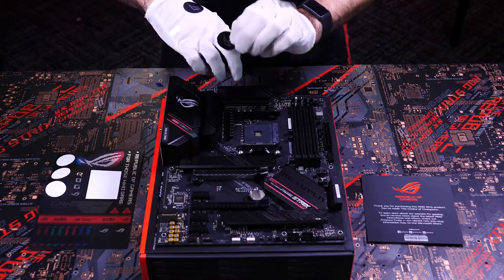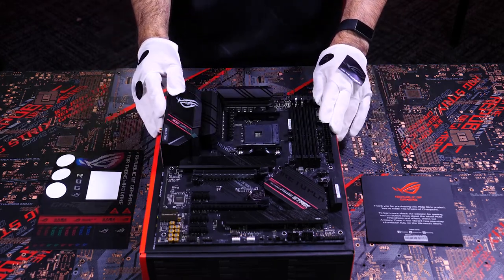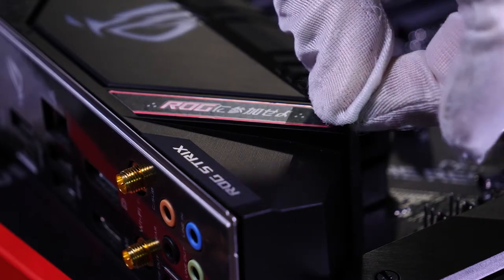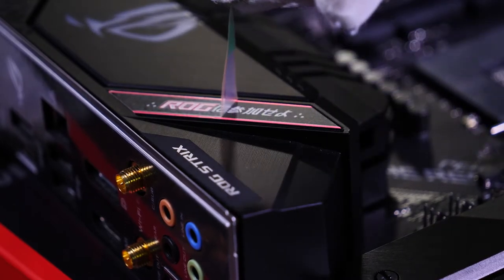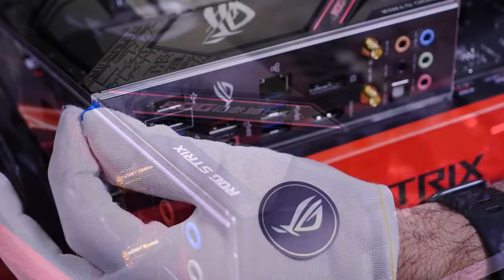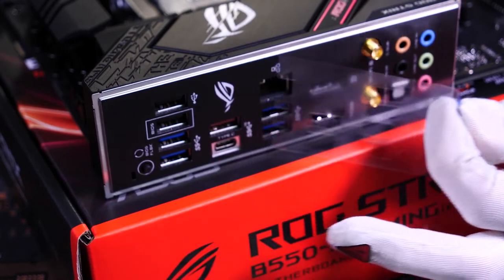Alright, so besides applying more stickers to my gloves, the only thing left to do is remove the plastic film from our motherboard. Like and subscribe for more ROG content, and let us know in the comments what kind of PC you're going to build with your ROG Strix B550F gaming motherboard. Just kidding — I'll let you watch anyway.